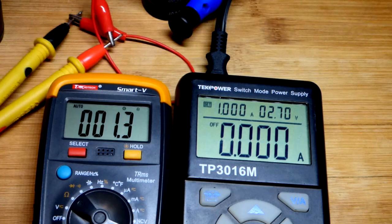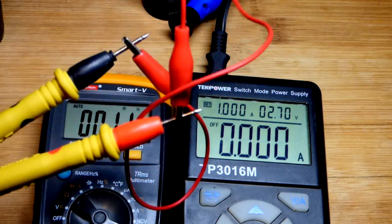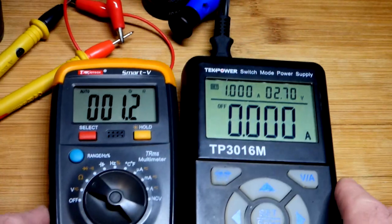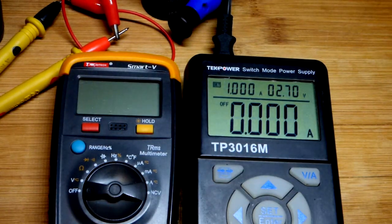That's an important thing to be aware of — how much resistance each connector has, especially when you're trying to deliver higher current at lower voltages.